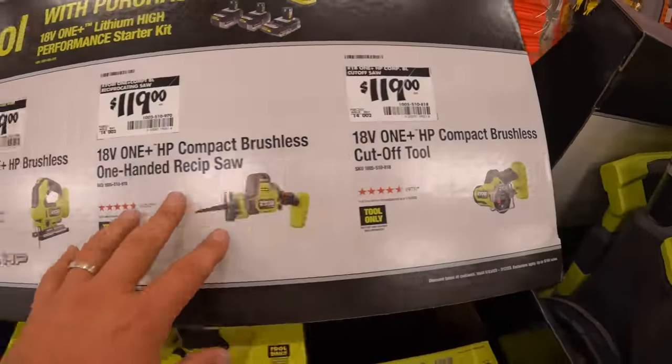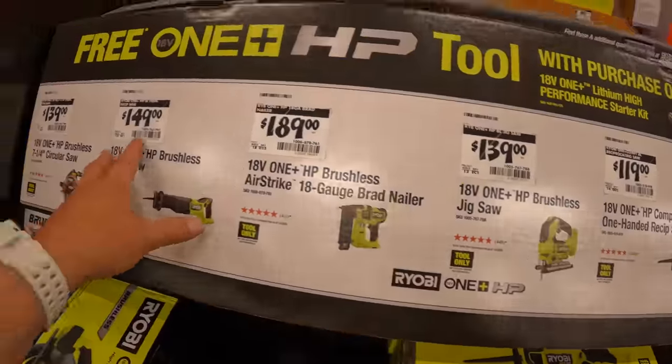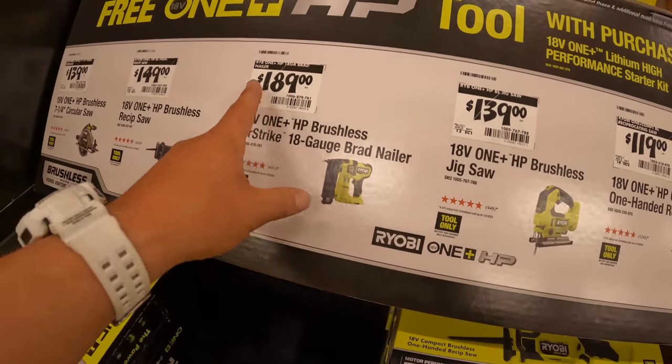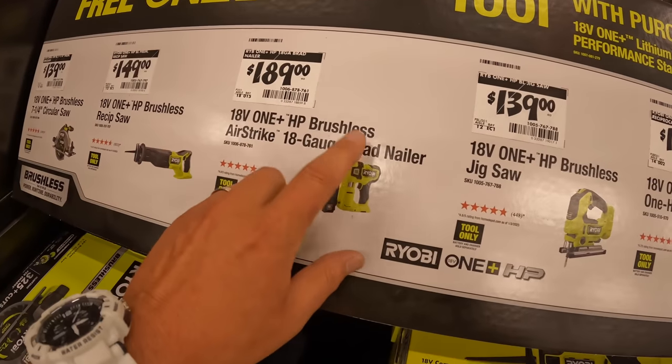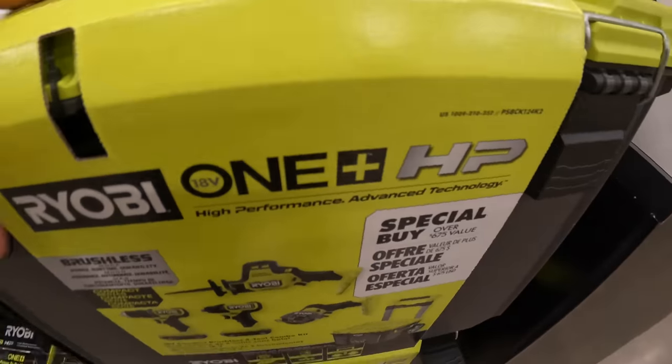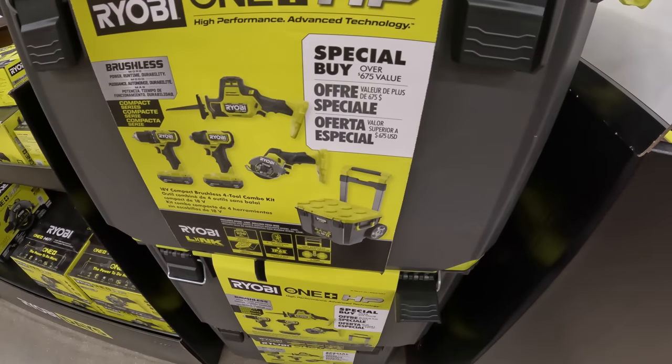So these tools individually — if you buy them — are $149, $189. You can get that for free if you add 10 more dollars and you get three batteries with that. Not a bad deal. Hoping that for the link system they have a price on this.